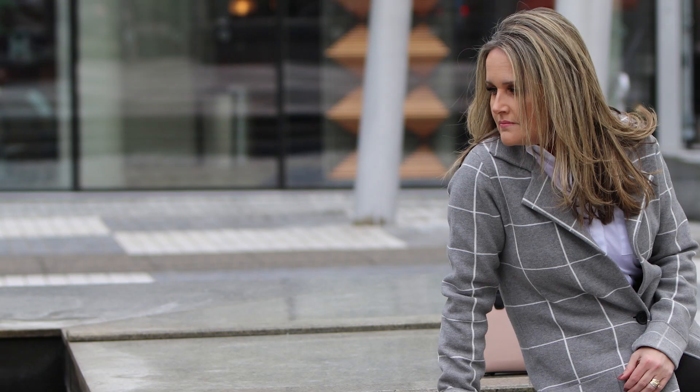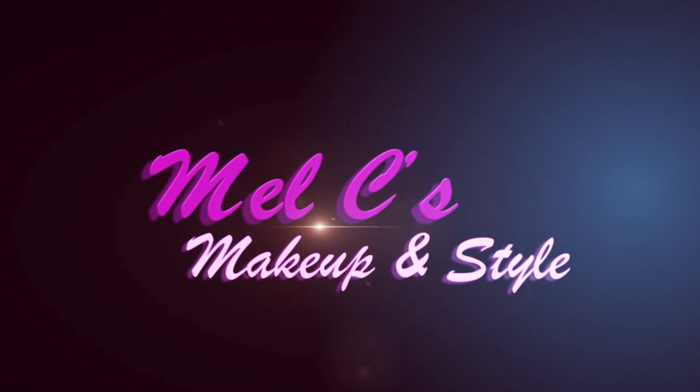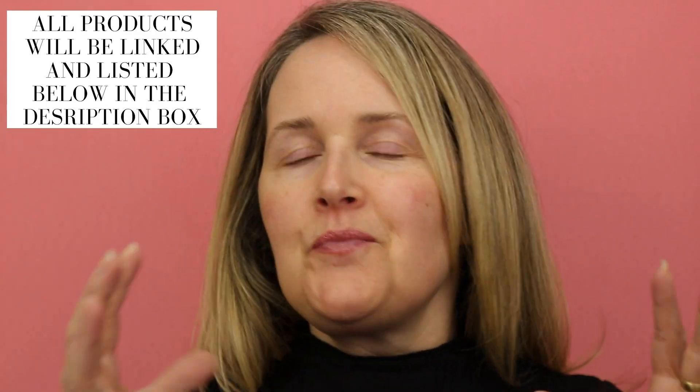Hi everyone, welcome back. Today is a super fun video because I am using one brand of makeup from the drugstore, so very affordable. If you're curious to see what products I use to create this look, then let's get into it. I wanted to do Maybelline today because I do have a few new Maybelline products that I wanted to try out.